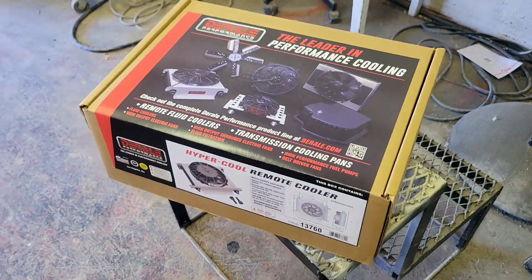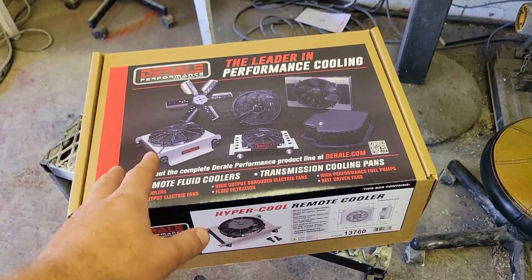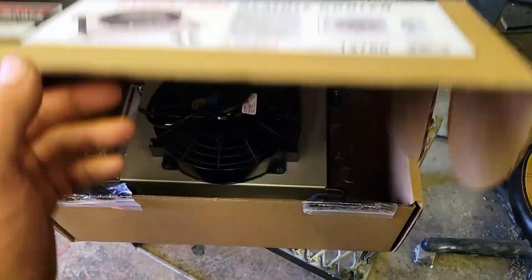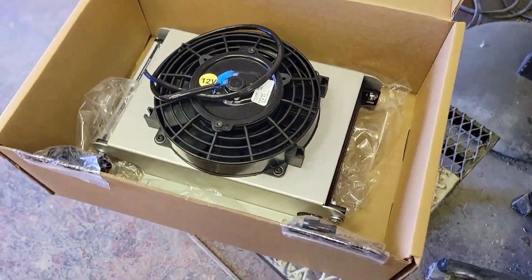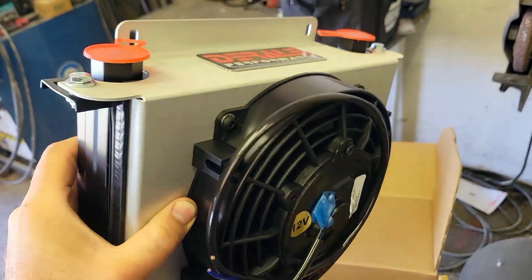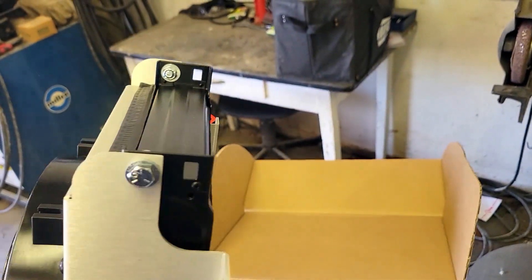This is the cooler I purchased. I have another cooler in there from the same company, just their slightly smaller version with two fans on it. But this one's significantly bigger. I just hope I have room to fit it, but this should solve my problems.